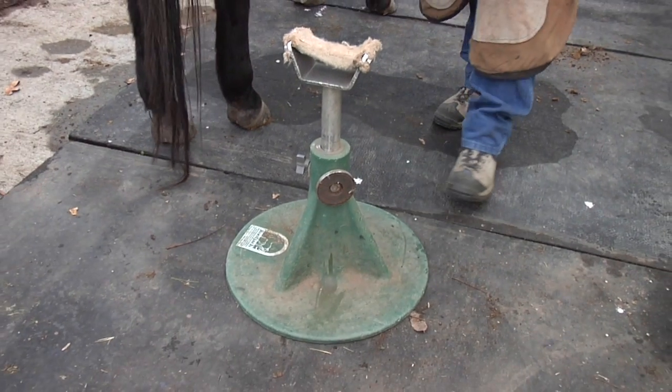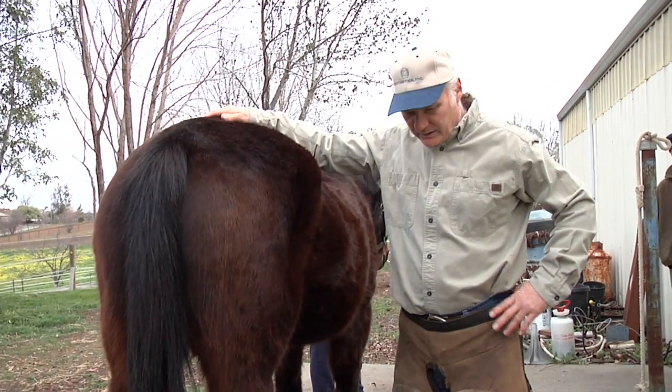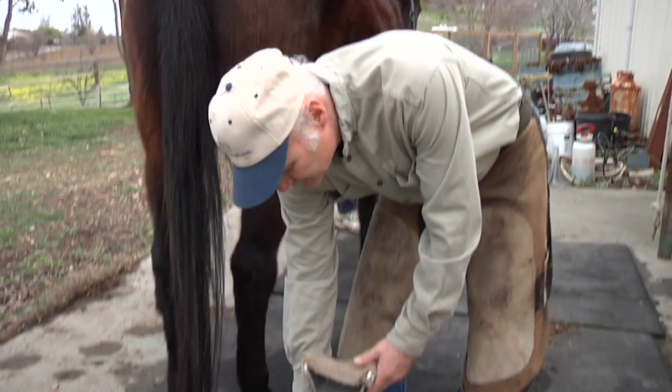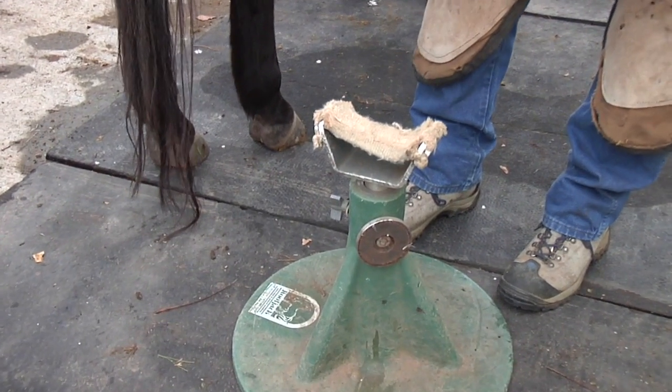The hoof cradle is an important piece of equipment to use when you're doing older horses because it allows the horse to lean on it a little bit. I prefer one that has an adjustable feature so that I can take it down lower to the ground for horses that have trouble with their mobility.